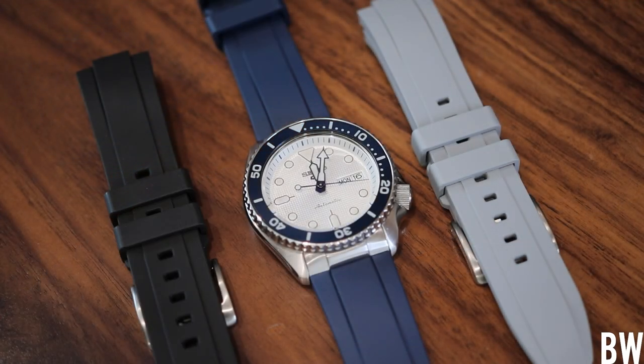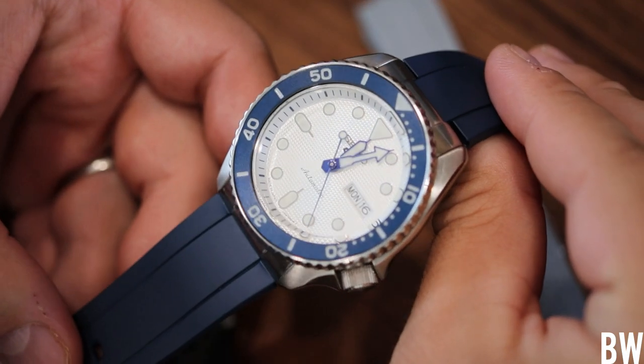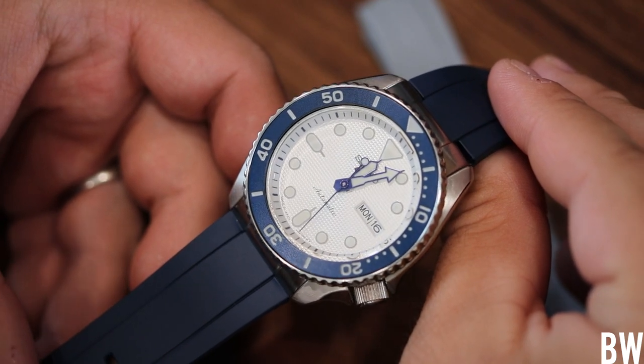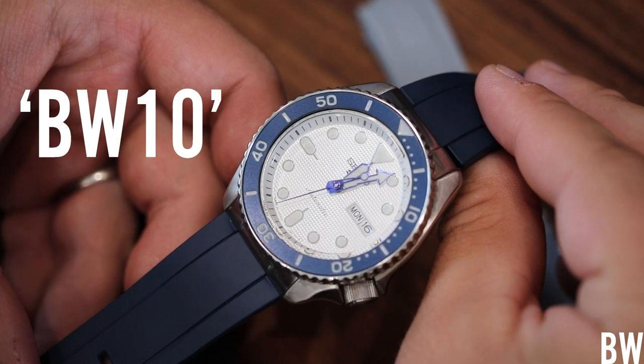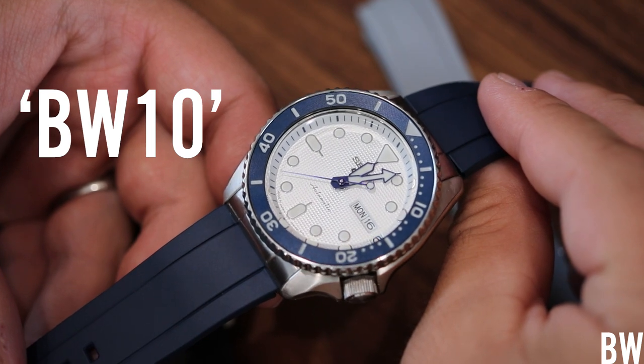Both fits are the same price, available in the same colors, and the same lengths. All links will be in the description. Clockwork Republic gave me a discount code for my viewers — use BW10 for 10% off your order.